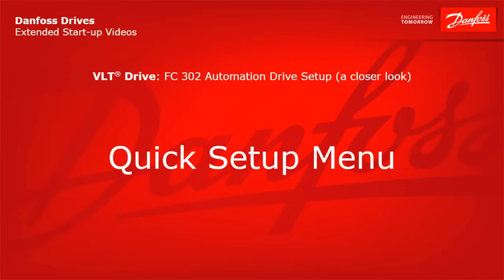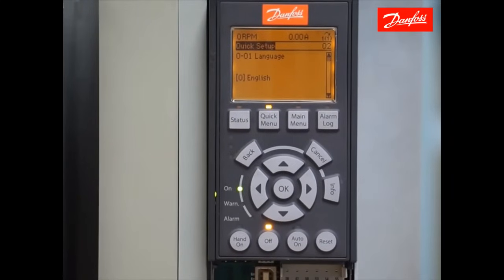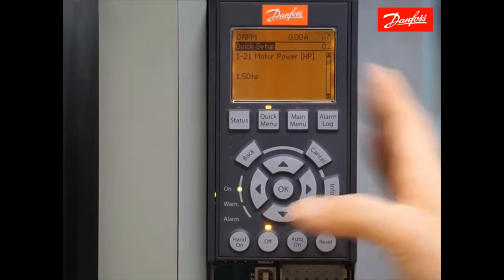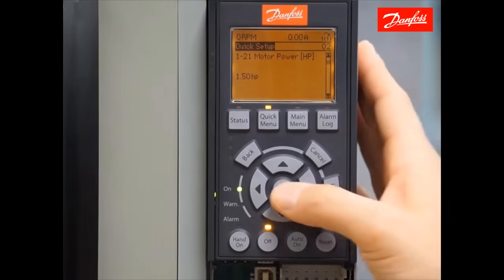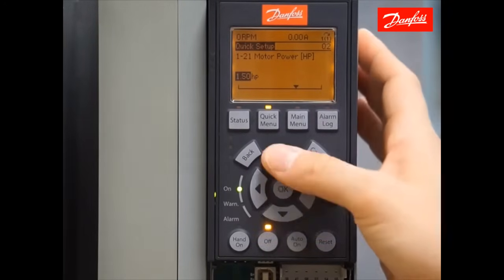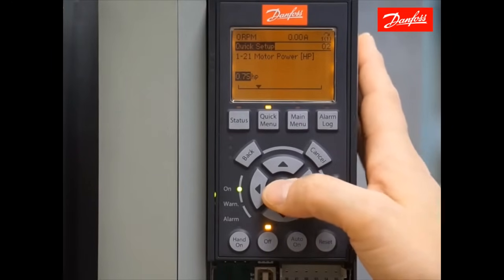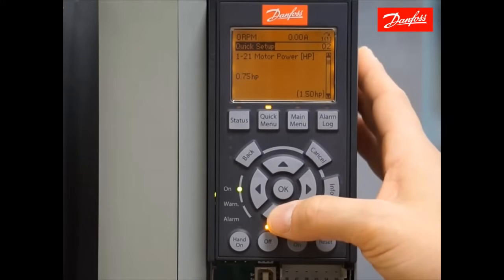The first parameter in the Quick Setup will ask the language — make the selection for the correct language and use the down arrow to move on. The following parameters cover your motor data. The next five parameters gather data from the motor nameplate and you enter them accordingly. In my example, I have a 3-quarter horsepower motor connected. Press the OK key to make the change and use the up and down arrow keys to select common values. Pressing the arrow key down twice allows me to choose 0.75 horsepower. Press the OK key to accept that value, and again use the down arrow to move on.